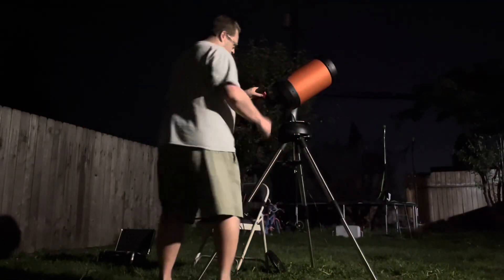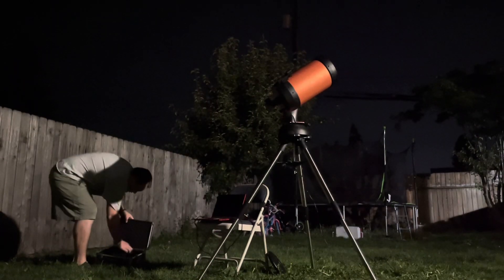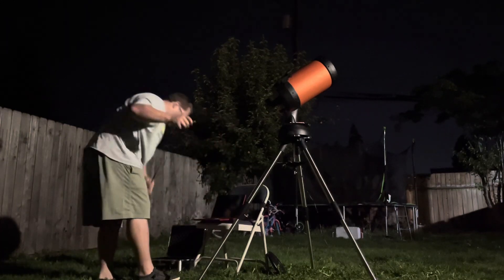I think tonight went pretty well. Seeing conditions were a lot better than I thought, though I'm still dealing with some forest fire smoke. Now I just got to stack the images I took and see what I got. Thanks so much for watching — clear skies, and I'll see you next time.